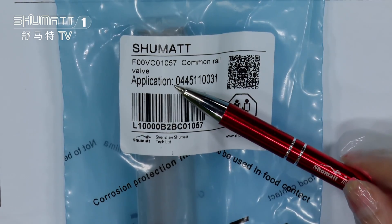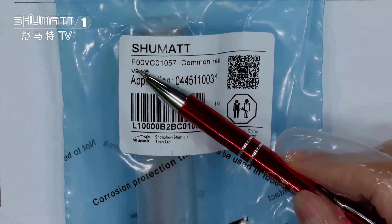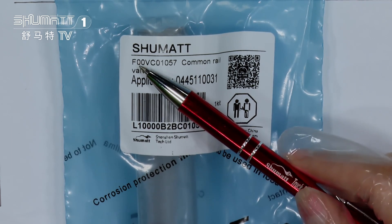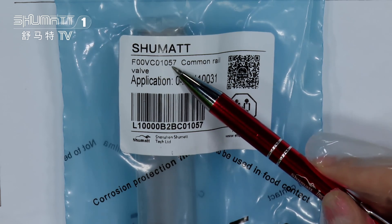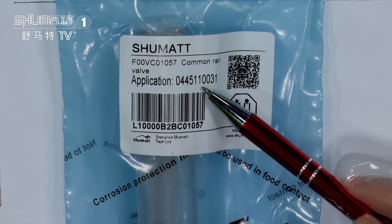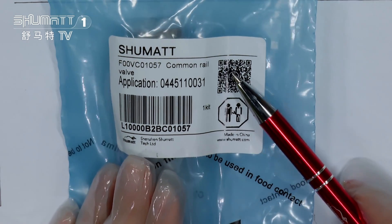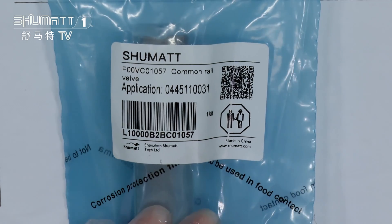If you have these demands, just contact us. For this part, it's the product code. This is the product model number: F00VC01057. And the application injector model number is 0445110031. On the side, there is a QR code and other information on the label.